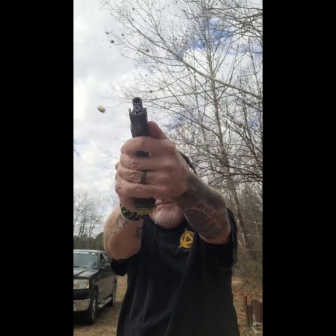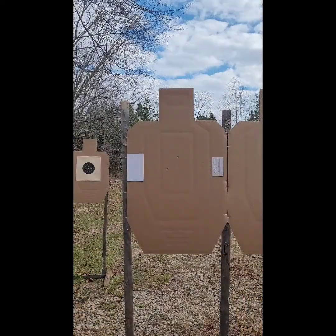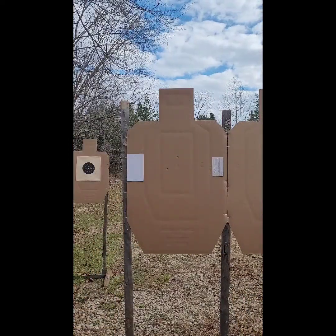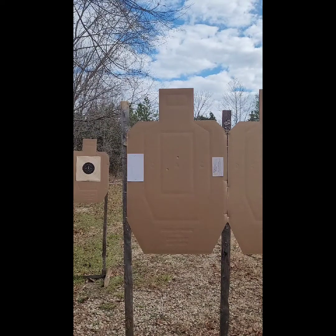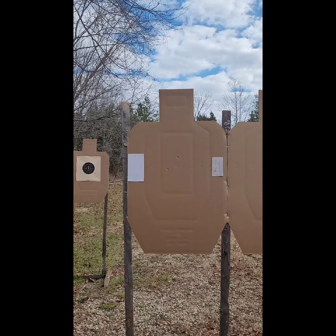String number two is a presentation: two shots into an A-zone. Two A-zone hits gives a total of 10 points. I did it in 1.76 seconds, shooting from concealment, so I get to subtract 0.25 from my time.